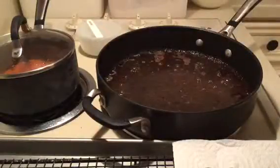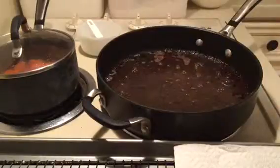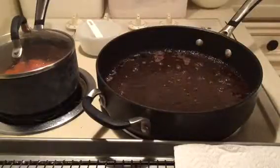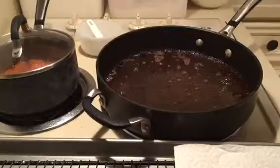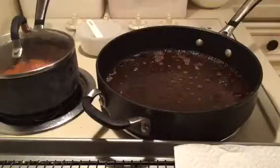The next thing I'll do while these are draining is pour off some of the fat and make a cream gravy. I'm going to do a second video on that, in case you already know how to make gravy and don't need to sit through it. But if you don't know how to make gravy, that's the one you'll want to look at — so look for that recipe too.